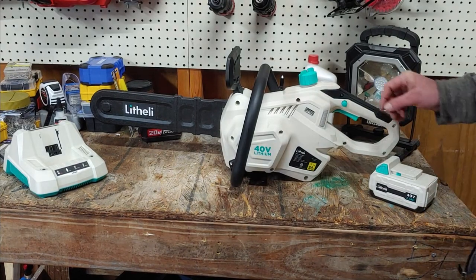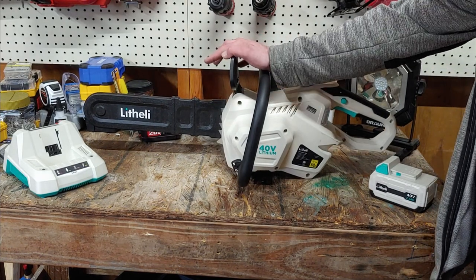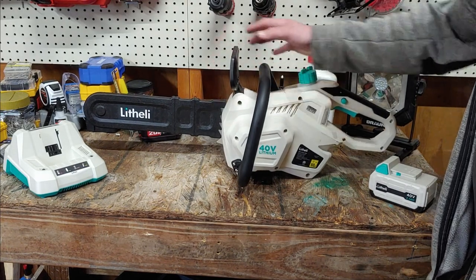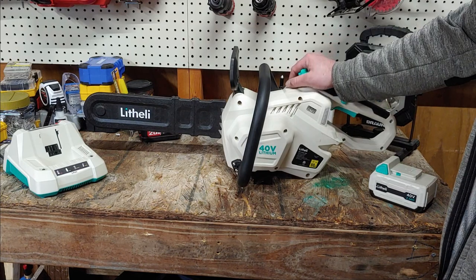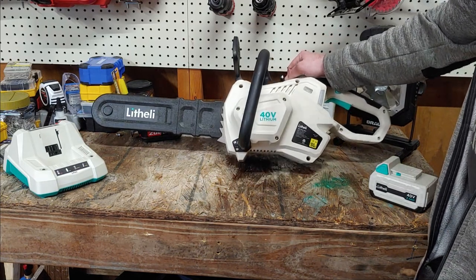Hey guys, how's it going? Today we're going to look at something that was sent to me by Lothari — I don't know how you say their name — and they sent me their 14-inch 40-volt chainsaw.